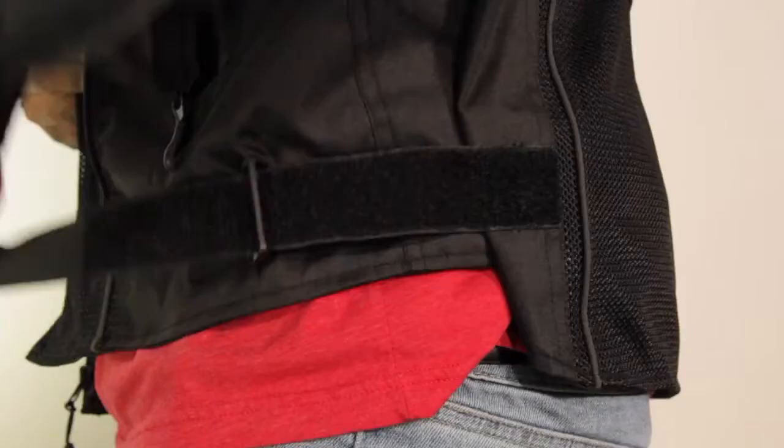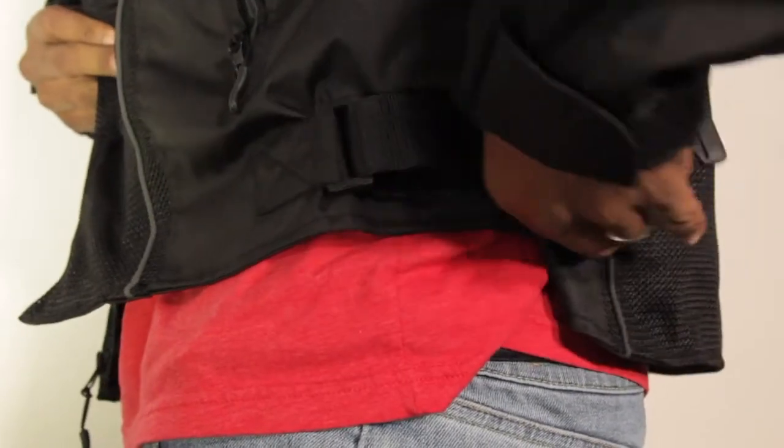The things I like about the Viking Cycles Warlock: it has a removable liner, so that means you can wear it any time of the year. The other thing I like about it is the adjustable waist. My weight fluctuates somewhere between 225 and 240 depending on how I am in the gym, and having the adjustable waist is very important to me for comfort and a good fit, especially when you're riding.